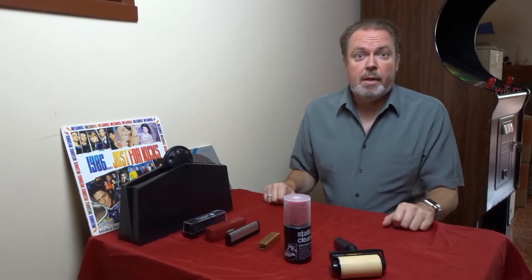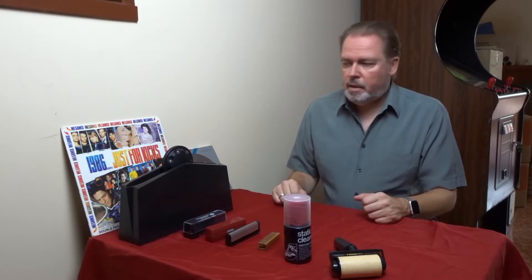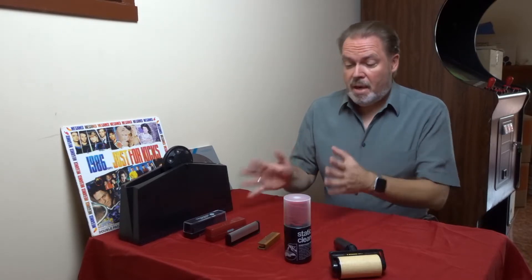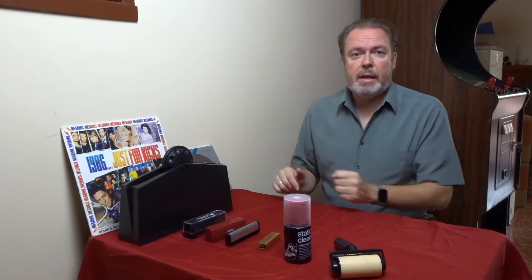Hi guys, today I want to talk about record cleaning. There are many options available. It's not rocket science — it's actually pretty easy to get your records clean. The basic options are the standard brushes, and we'll have a look at them, and then there's also an option to give it a bit more of a thorough clean.